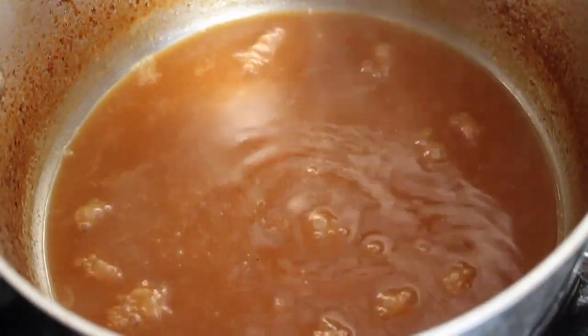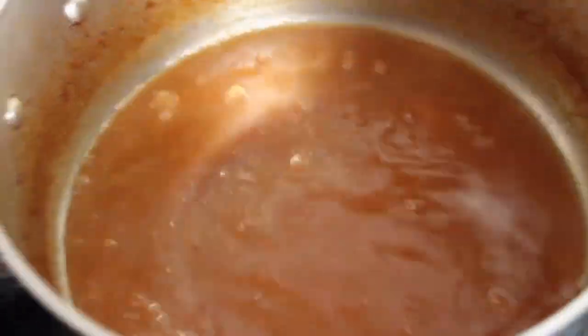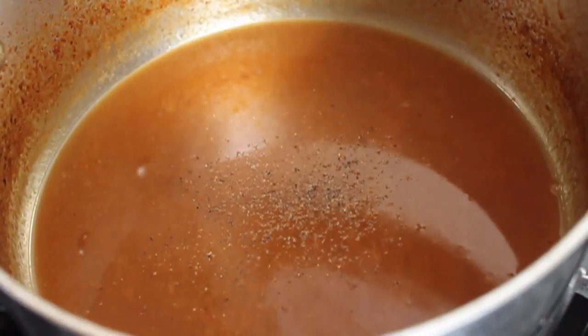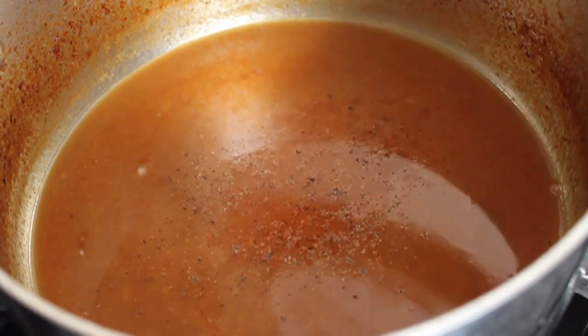I just realized I haven't made any jokes during this video. And you know why? Because I do not find apple juice humorous. Not at all. I'm going to add some black pepper, some cayenne, a pinch of salt.